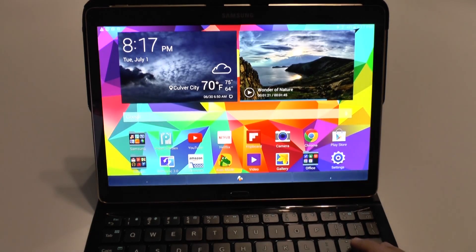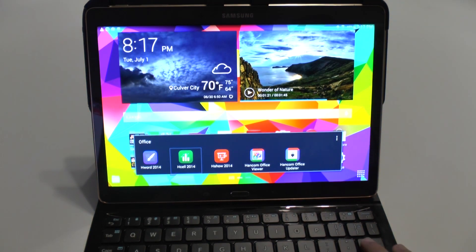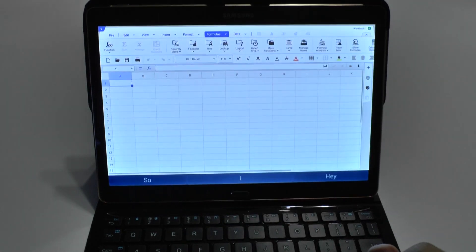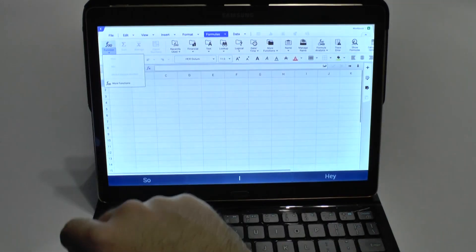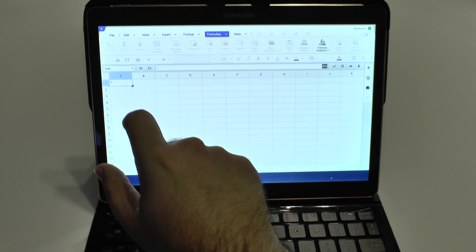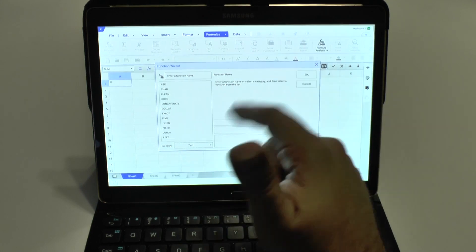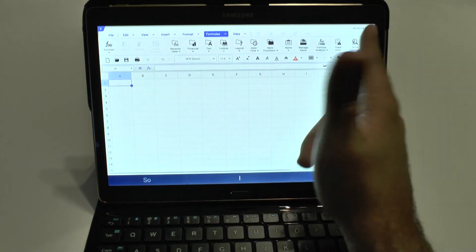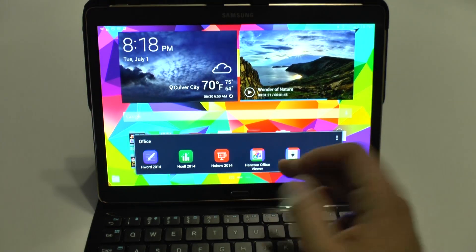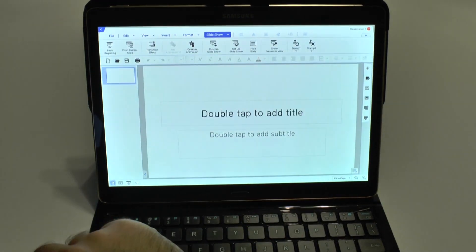You have the same kind of ability when you are using HandCom Excel or PowerPoint. When you use Excel, you can see we have pretty much everything you need. When it comes to Excel, you want to make sure it has all the formulas — and it does. You really have pretty much every formula you can think of. It's a really nice feature, and definitely good for students or business people wanting to get a tablet.